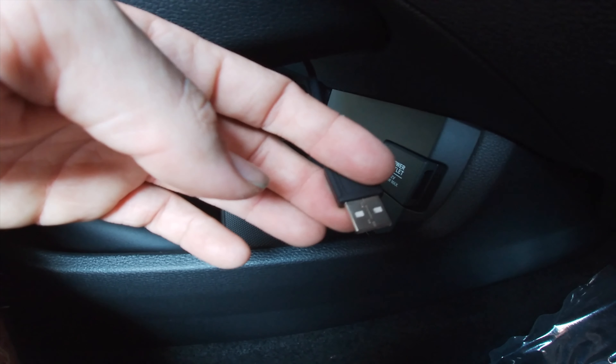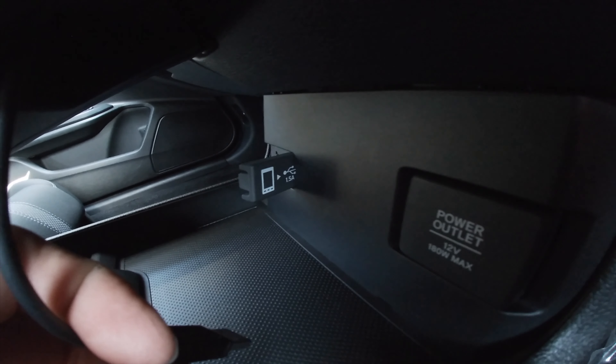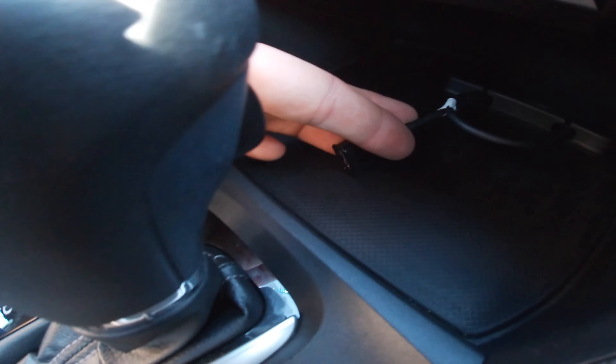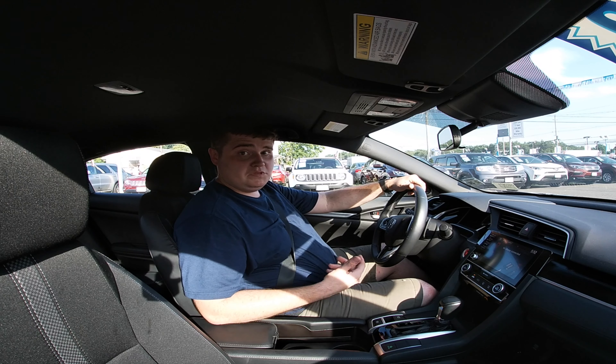Leg room is not too bad. And over here you can see there's a lot of room still — that's what the passenger seat looks like, that's what the back looks like. Not too bad. That's the back seat of the 2019 Honda Civic.